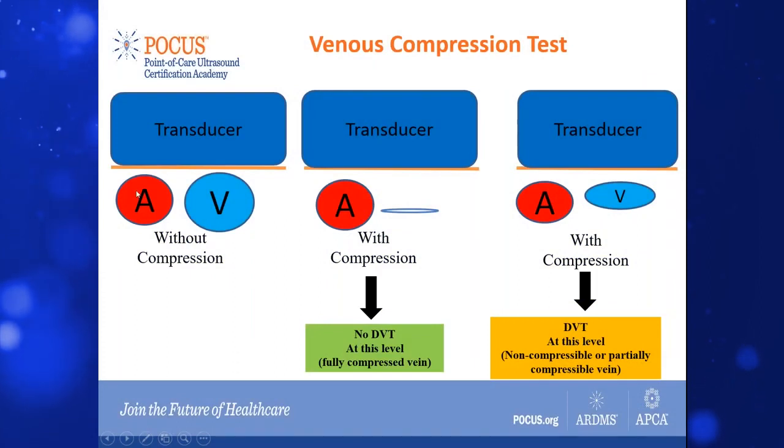The test is really very simple. You just find the vessel in question — the deep vein — and make sure they have the artery next to it, so we know that is a deep vein.